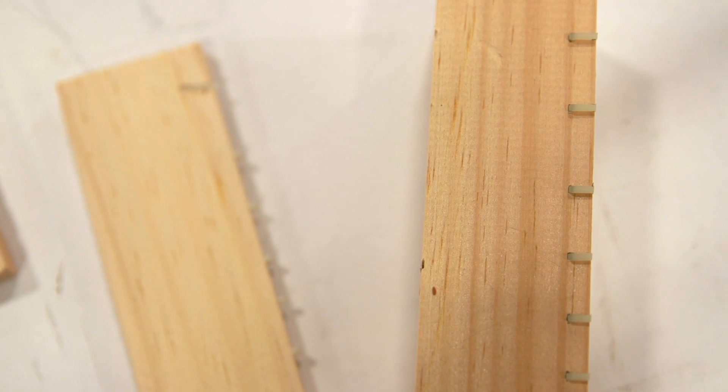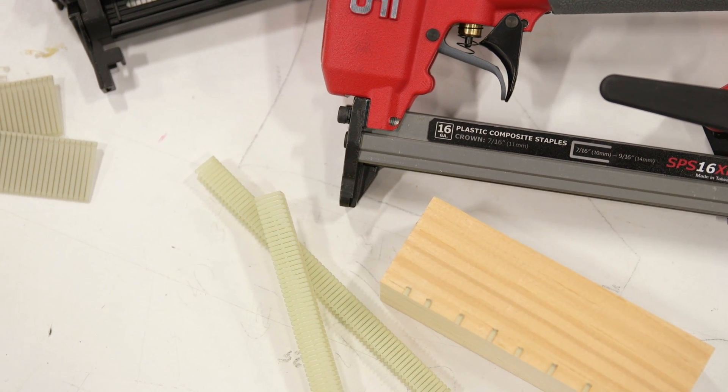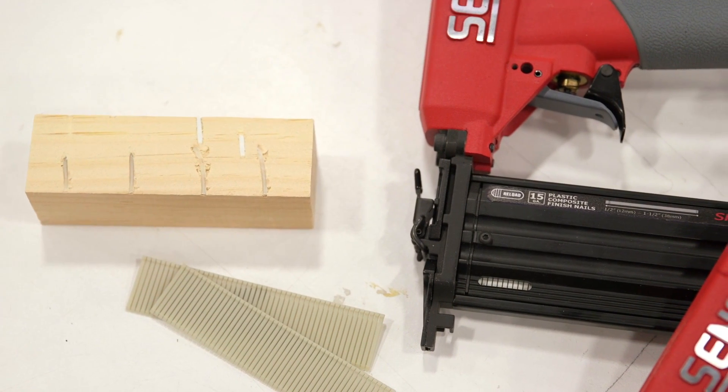Don't worry about any remnants of composite fasteners in the finished material. Composite nails will not rust, corrode, or stain woodworking projects. Composite nails have zero adverse effects on final product appearance or performance.